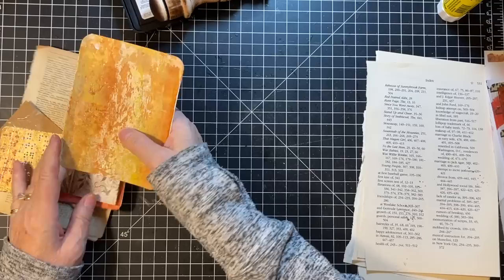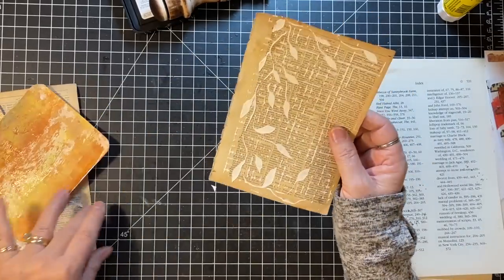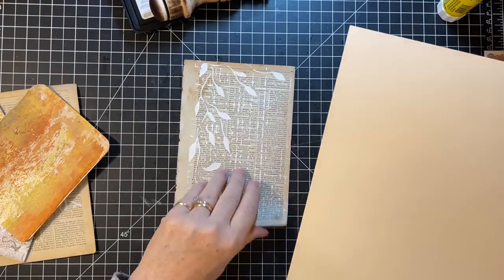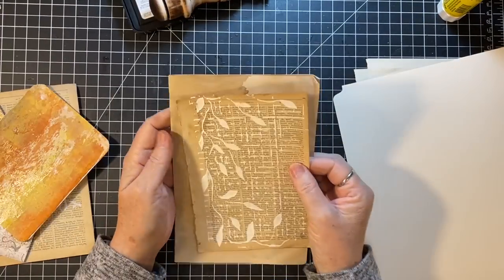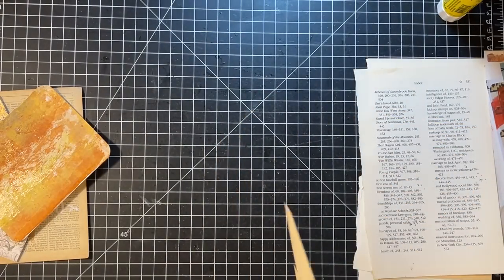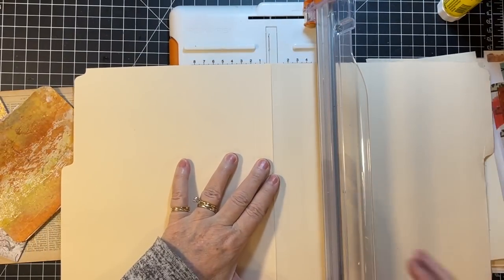What else do we have here to work with? Let's back this on to something. I've got a file folder — that'll work. I'm thinking of this being a pocket on a page, just sitting here and being a pocket, but it needs definitely some strengthening. So I'm just going to cut this file folder — just going to cut it right down the seam first.